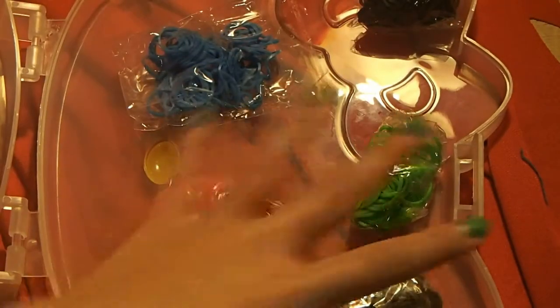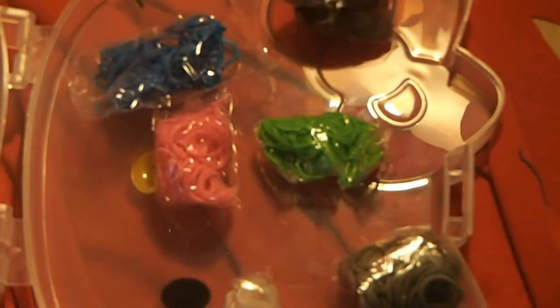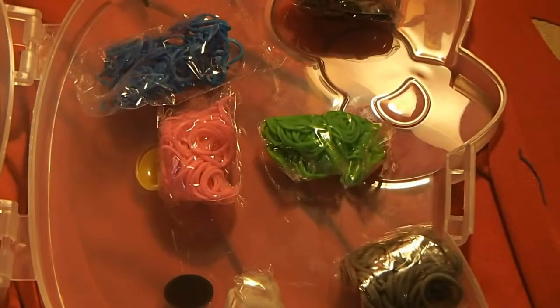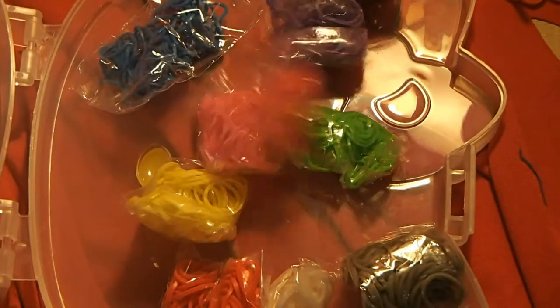I laid them out right here. And we've got white, gray, pink, green, blue, and black — 750 bands. Oh wait, we've got a lot more than six: yellow, red, purple, and pink.